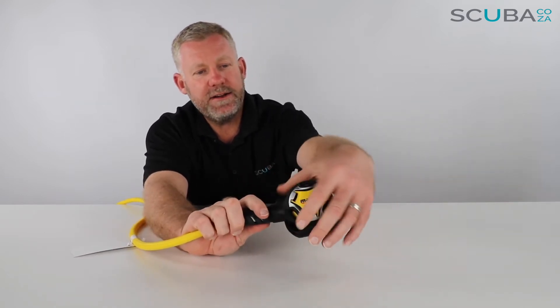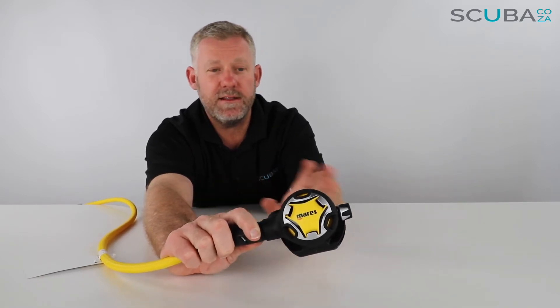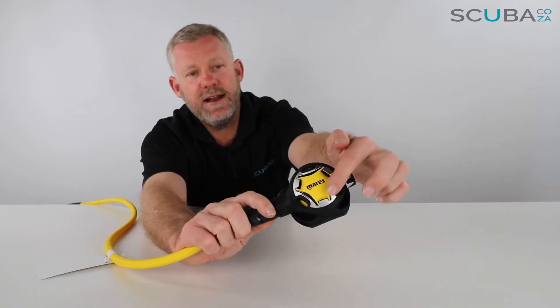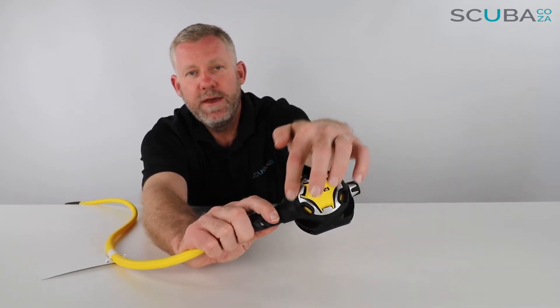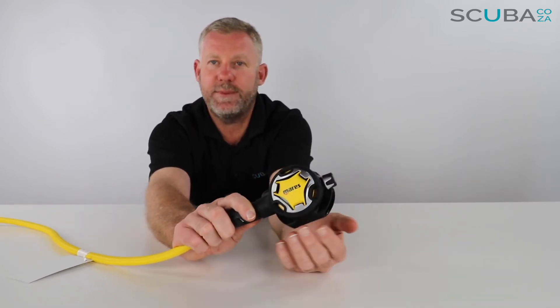The regulator itself is quite a funky looking octo — Mares makes some really good looking gear. This Dual 80J is a good looking octo. I really like the way they put that chrome trim around the outside of the purge button, and that nice big yellow purge button.